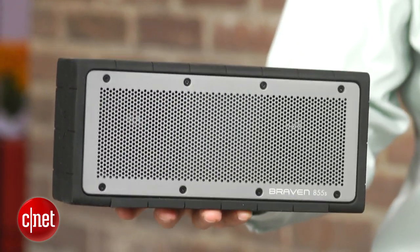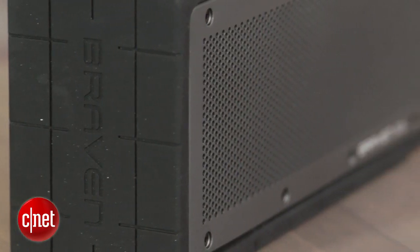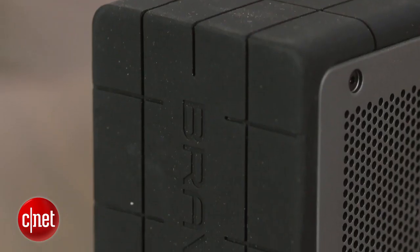It does offer very good battery life — up to a whopping 20 hours at more moderate volume levels. It also sounds good for its size. It plays loud, has some nice kick to its bass, and holds together well at higher volumes.